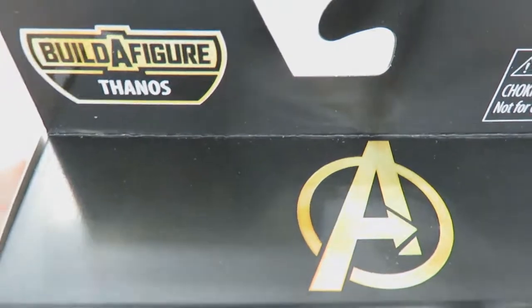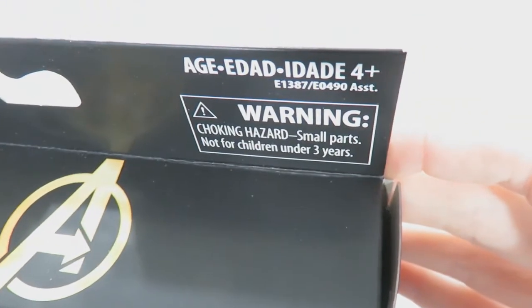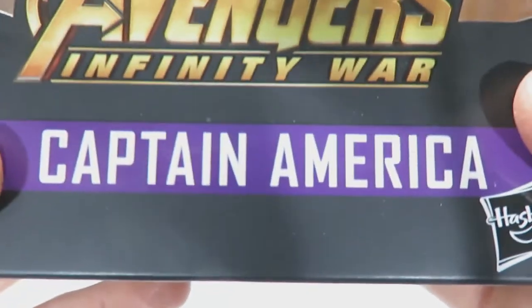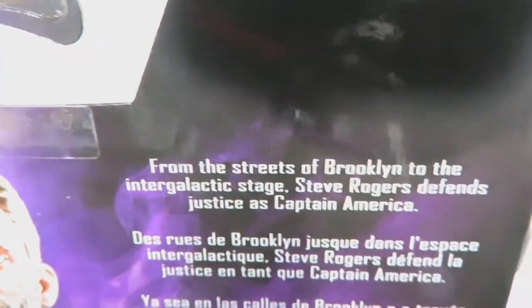Starting from the top: build-a-figure Thanos, Avengers logo, Legends Series. Up here we've got the ages foreign plus warning, choking hazard. Open window packaging which contains the figure and the accessories — I've made sure I pulled every single thing out this time. Marvel's Avengers Infinity War logo, Captain America, and Hasbro's logo on the side.